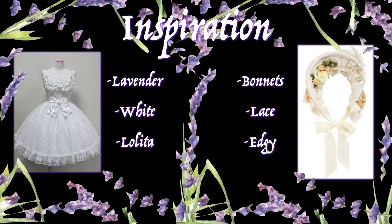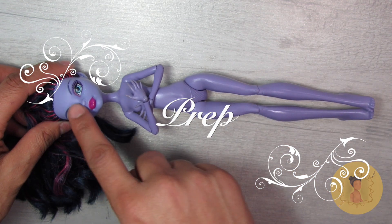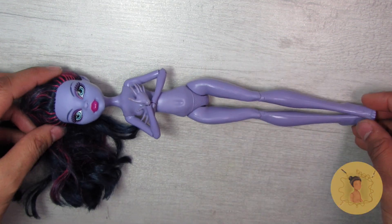I also wanted to include bonnets, lace, and an edgy detail the way that I normally do. Of course, if you're new to my channel, don't forget to subscribe for more doll content. I'm going to start with the Jane Boolittle as my base for this project.